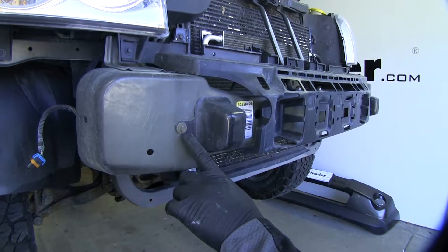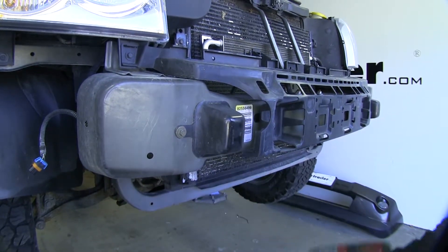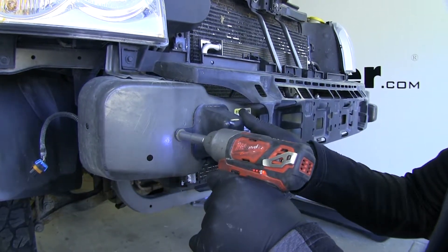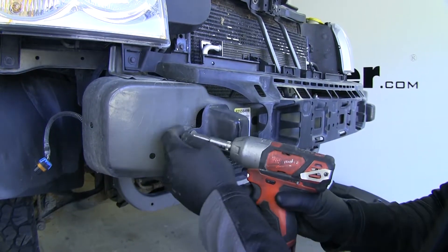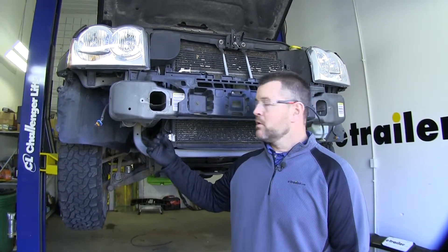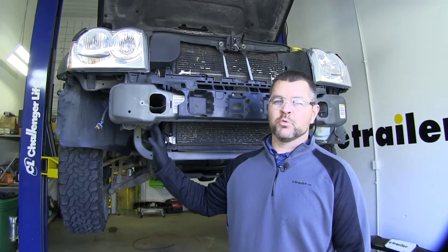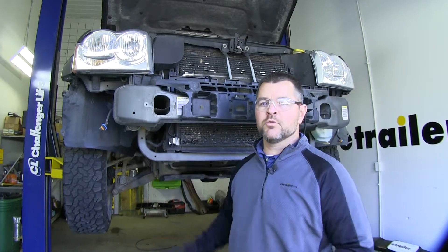Next we're going to take a 10 millimeter socket and remove the bolt that's holding this cover on. We're going to have one of these on each side of the vehicle. Our vehicle is not equipped with tow hooks. If your vehicle is equipped with tow hooks, you're going to want to remove them at this point and follow the instructions on removing the hardware that holds the tow hooks in place. Since we don't have them, we're going to go ahead and move on to the next step.